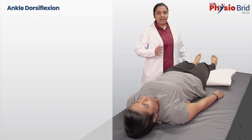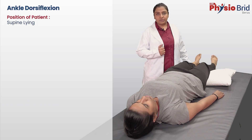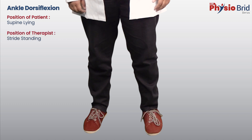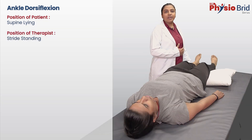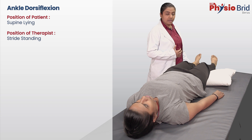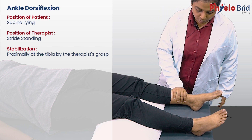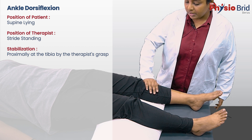The patient is relaxed and in supine lying or long sitting position. The therapist is in stride standing by the side of the patient towards the foot end of the treatment table. With one hand, stabilize the distal leg by placing it proximal to the ankle or alternatively at the tibial tuberosity.